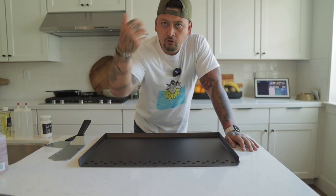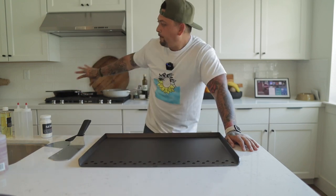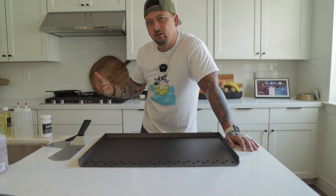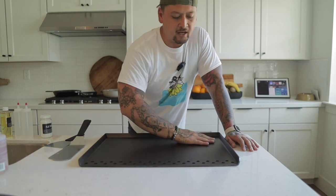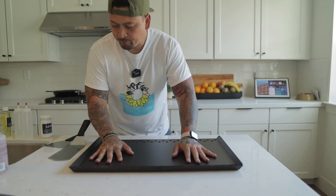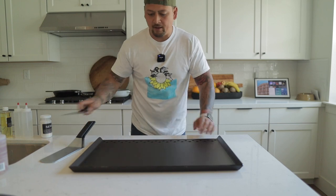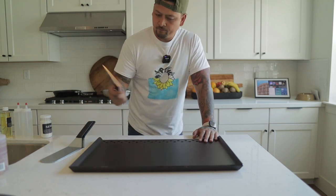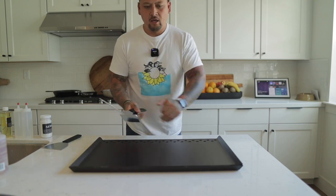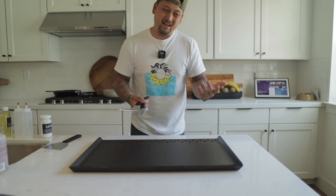I know that when they sell these for regular ranges they have little cups that go on the bottom to contain the drippings, but I'm not sure exactly how that works for the outdoor grill version. This looks and sounds good — it's pre-seasoned. It's pretty big: about two and a half feet by almost two feet.